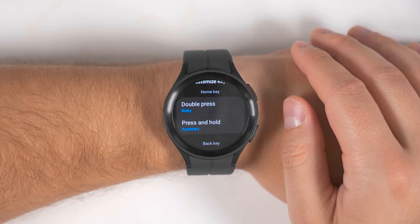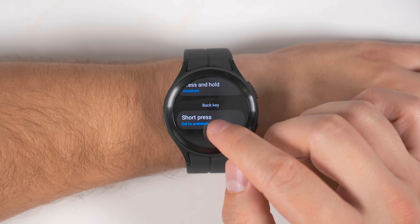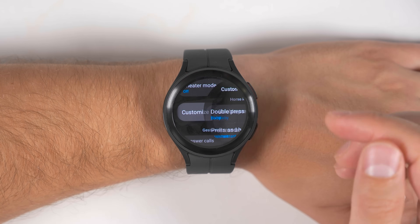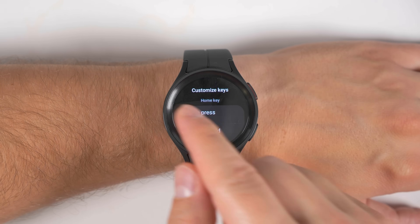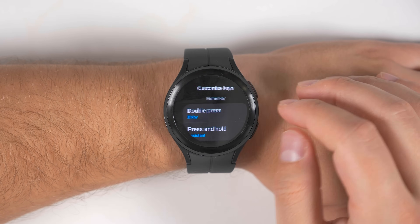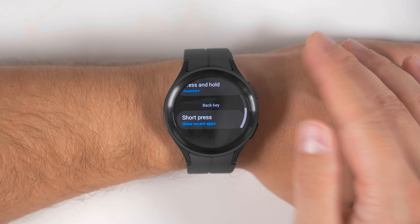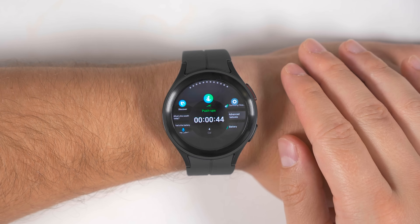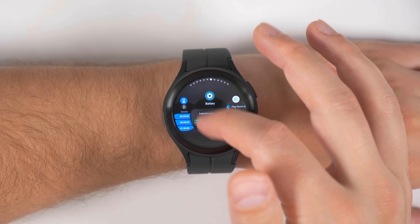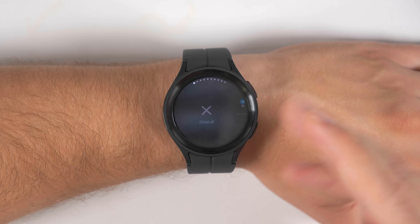Jumping back into the customized keys options, if you scroll back down a bit, you'll see there's one more shortcut you can adjust, and that's the back key. Right now, pressing the back button just takes you back one screen, but you can also go back a screen by swiping in from the left, so that's kind of redundant to have two back methods. Instead, you can tap the short press option and switch it to showing your recent applications. Now when you press the back button, it's going to show all of your recent applications. If you want to close one of those applications, you can just swipe up to close it, or scroll all the way to the end and tap the X to close all of your applications.